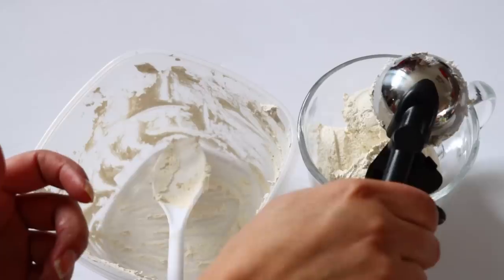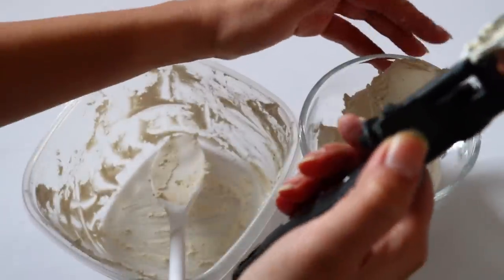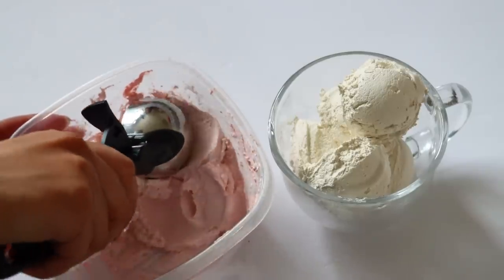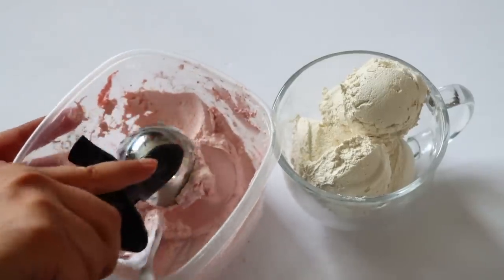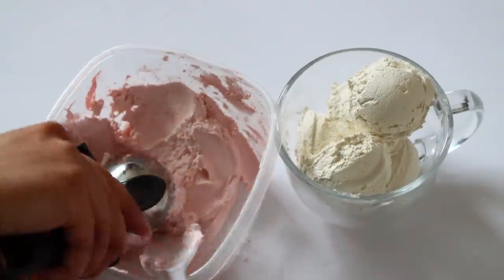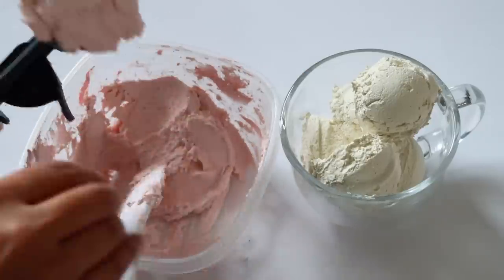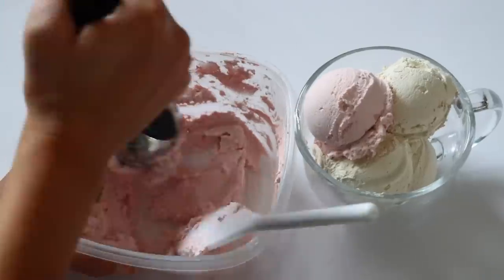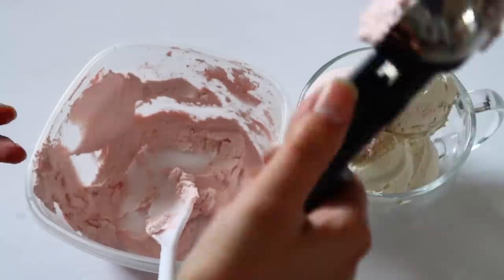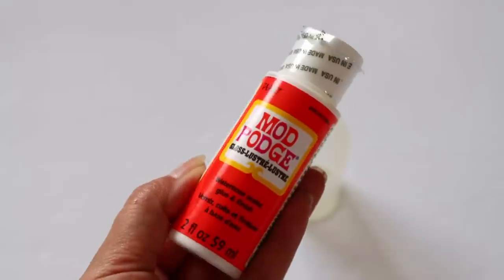To this glass I added a bunch of vanilla scoops and then topped it off with some strawberry scoops. I was able to do seven scoops total with three containers of spackle. I'm going to show you guys how to dummy the bottom down in a few so you don't have to use as many containers of spackle if you don't want to.